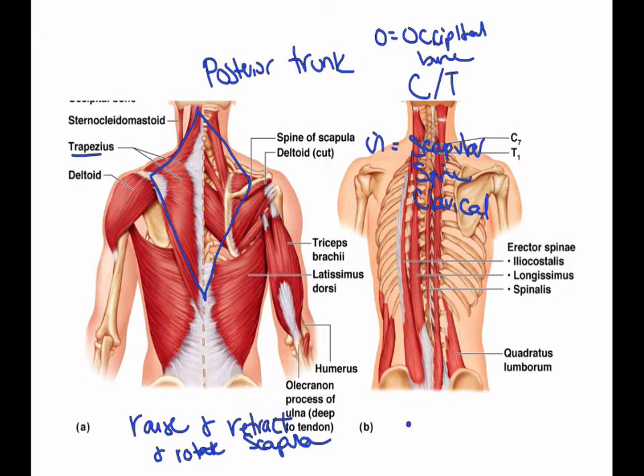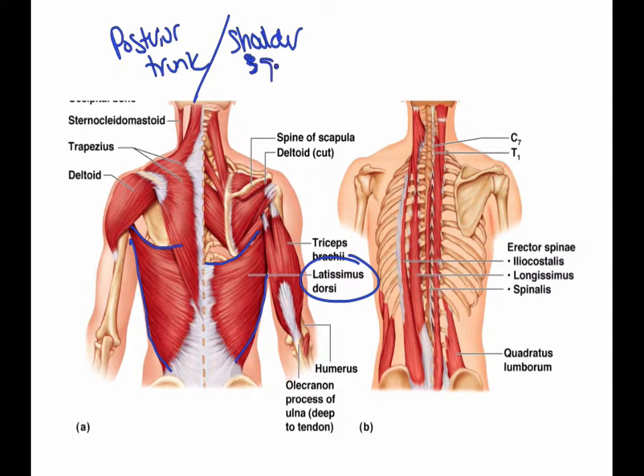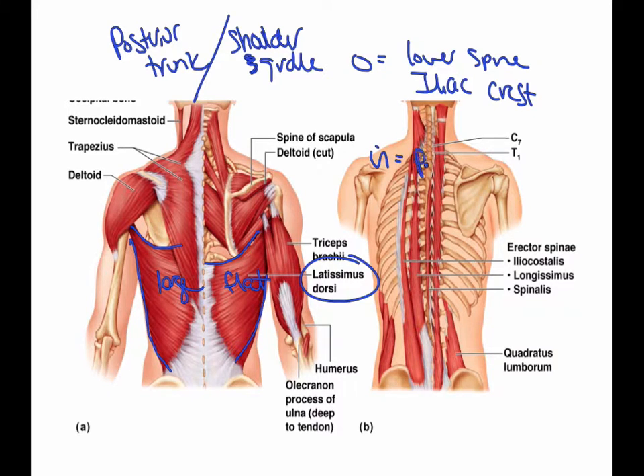Next we have the latissimus dorsi, right here — also paired. The latissimus dorsi is part of the posterior trunk, but also a part of the shoulder girdle. It is a large and flat muscle. The origin is the lower spine and the iliac crest, and the insertion is the humerus. The action is to extend and adduct the humerus.